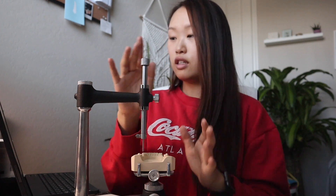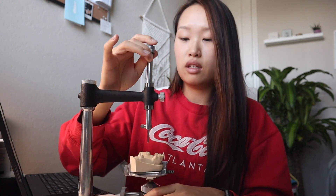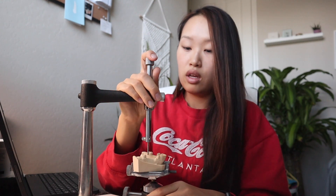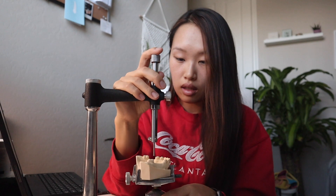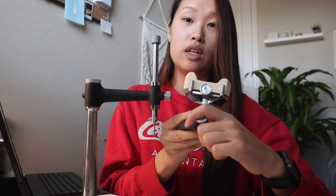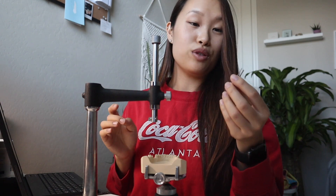Okay, so first things first — this device right here is the surveyor. I'm just using my manual because I want to make sure I'm doing everything right. This analyzing rod actually moves up and down so you can basically align it with the different surfaces of the tooth. First off I'm going to place this rod at the proximal surfaces of the abutment teeth to make sure that everything is parallel. If I need to make any changes I would use this screw and level it accordingly. In here we actually have different tips, and I just realized I was using the undercut one and not the analyzing rod, which looks like this.